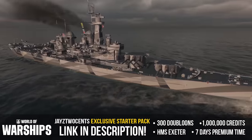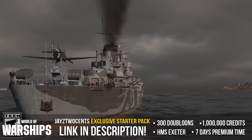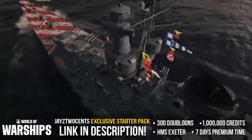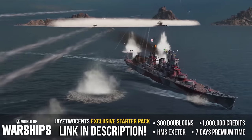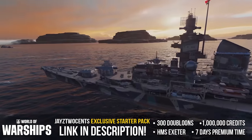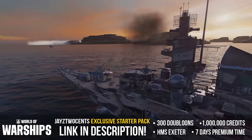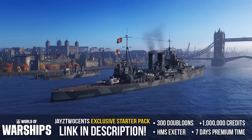World of Warships is the free-to-play naval strategy game where you command the most iconic and famous warships from World War 1 and World War 2, recreated with stunning detail and accuracy. Build your fleet while participating in various game types while upgrading your ship's arsenal along the way. New players who sign up using the link below will receive an exclusive starter pack: seven days premium time, 1 million credits, 300 doubloons, and the tier 5 premium ship the Exeter. Head to the description below and get your freebies.